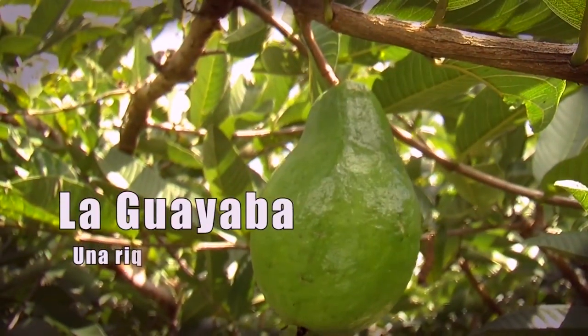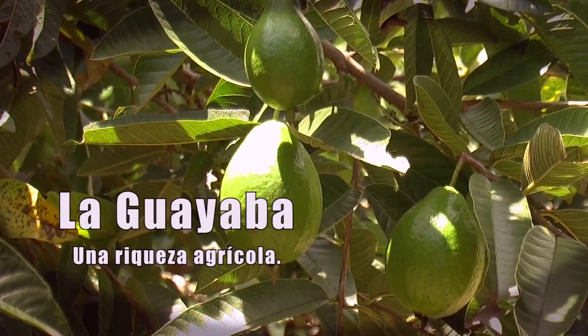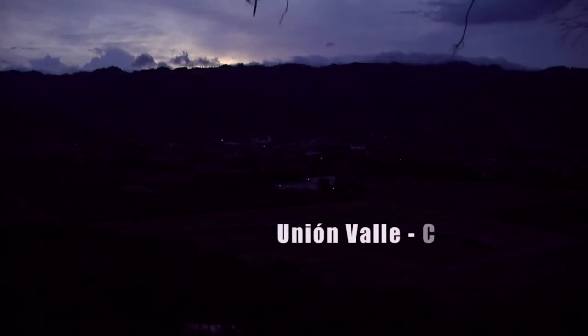The Guava, an agricultural treasure. We find ourselves at the Guava Plantation, Psidium Guajava.